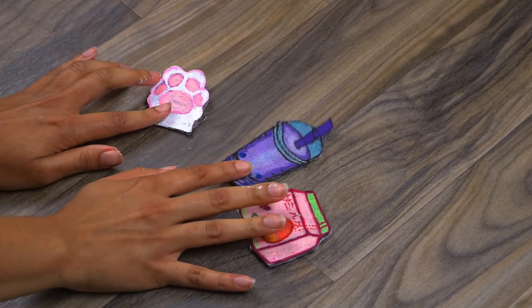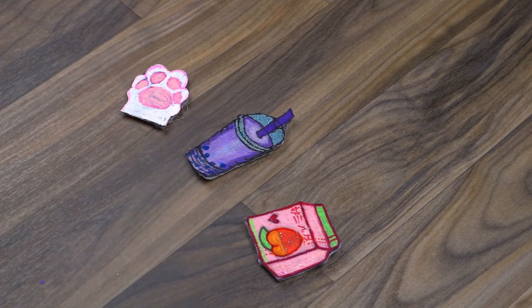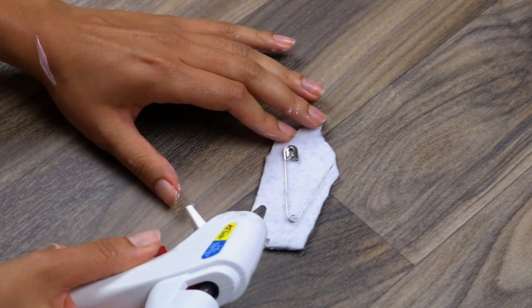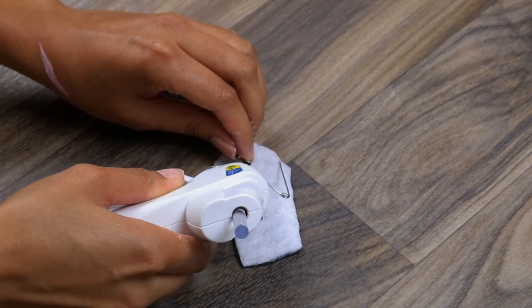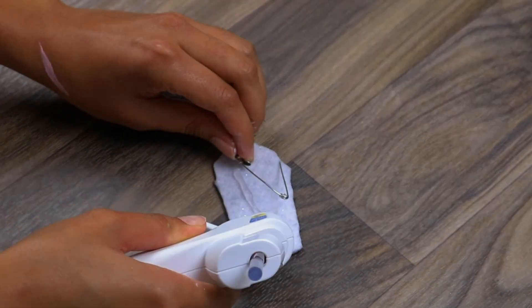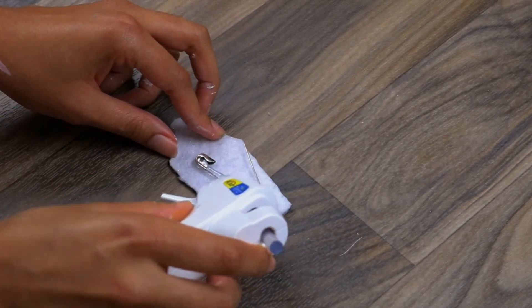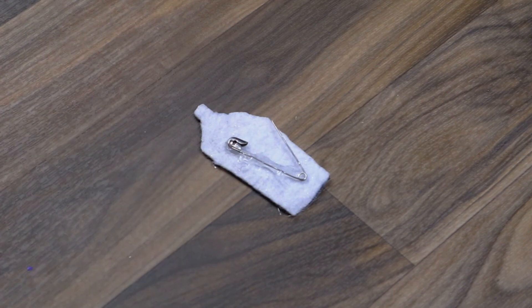Now, once you have all of your patches with the felt attached to the back, you're going to take those safety pins and place them on the back of your patch to make sure they fit properly. Then glue those down — just make sure that you unhook the safety pin and you're only gluing down the part with the cap, and not the actual part that sticks things.